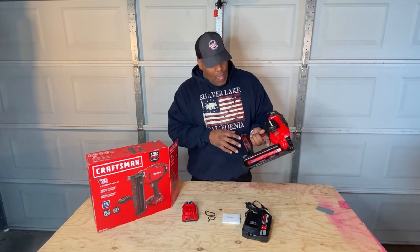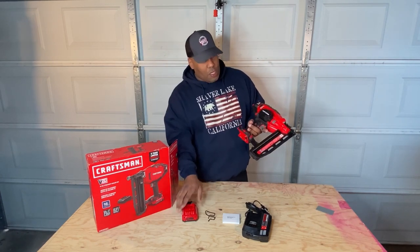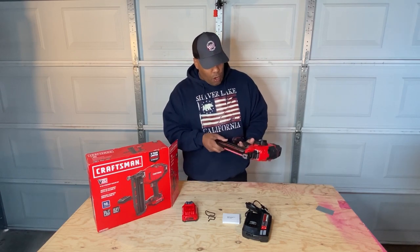We haven't put the battery on yet, but you can see your battery just slides in the back and locks into place. Before we do that, I want to talk about a couple of things here on the nail gun.